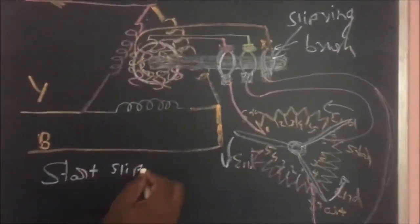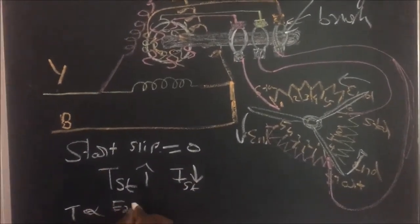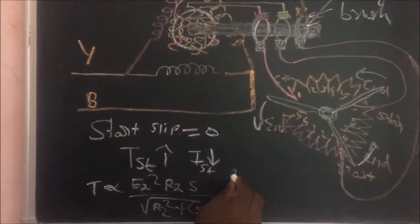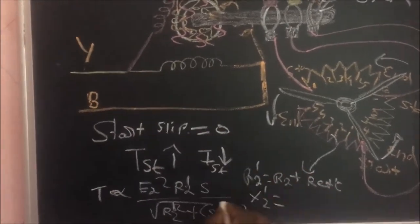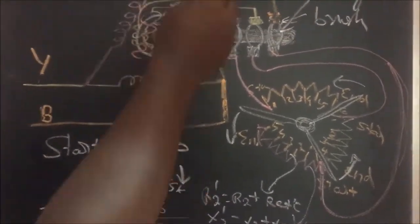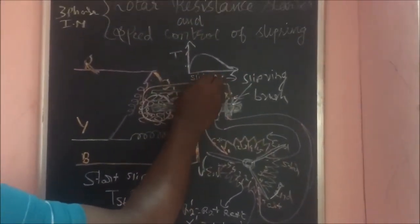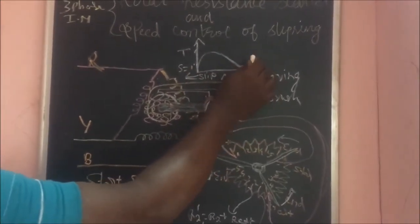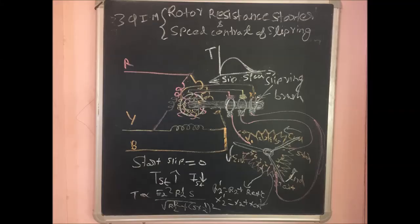Then connect the rotor windings to the slip rings separately — R, Y, B — with the help of brushes. The output of those slip rings goes to the rotor rheostat starter. All the starting terminals are connected to the slip rings separately. At the center we have a hub and a rotating switch.